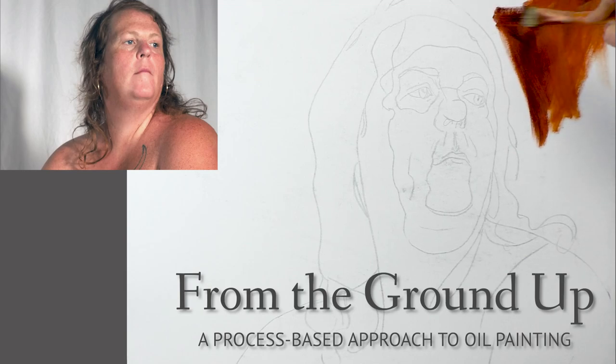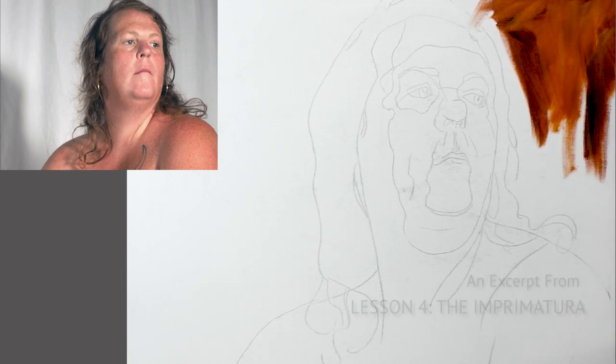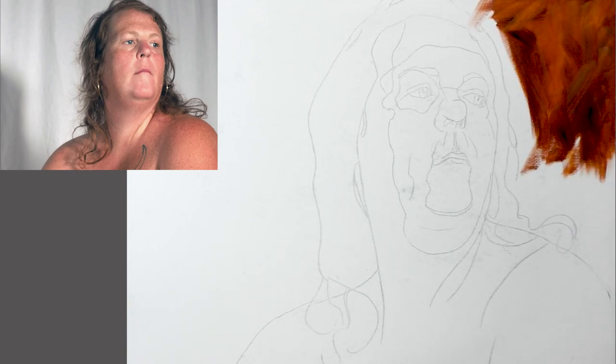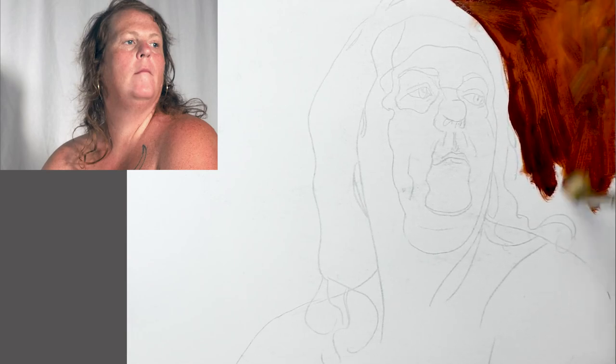An imprimatura is an initial stain of colour on the ground. It is an Italian word that means first paint layer. The purpose of the imprimatura is to remove the distracting stark white of the canvas and to establish the drawing and values of the painting.